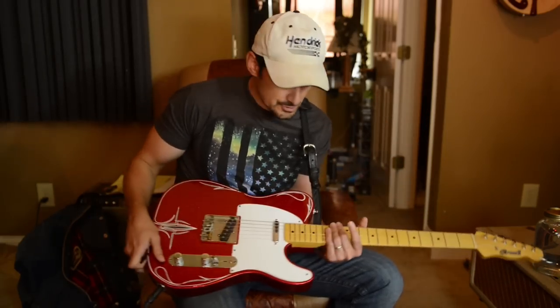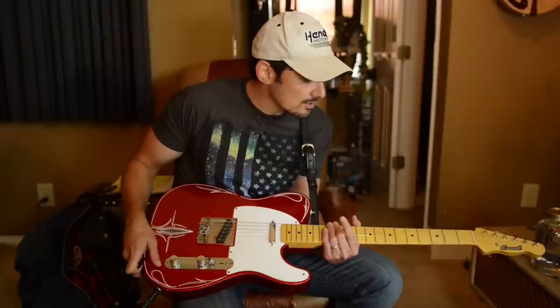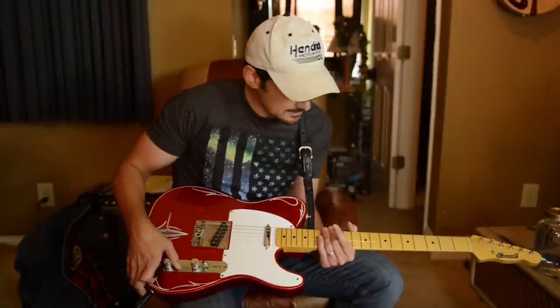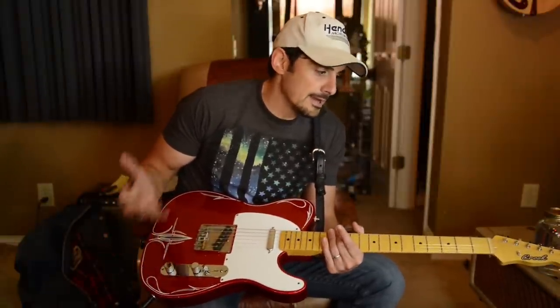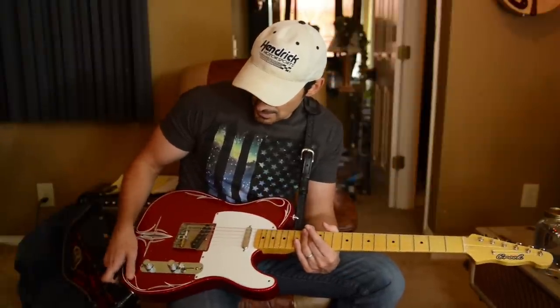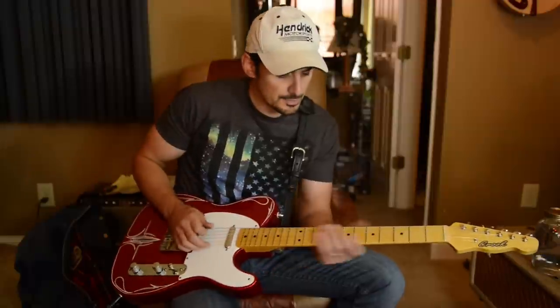Back to this guitar — which is really the best guitar I have. I have several Crook guitars and this is the best one I think that he has built for me, which is saying something because I've never played a bad Crook guitar. I've never played one that was even in any way a dud, and yet this is the best one I have played. You can hear the combination of the two pickups.